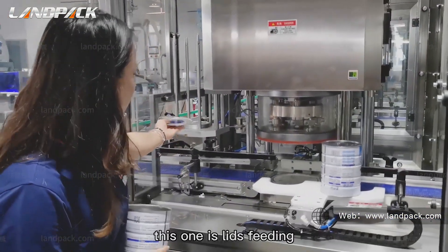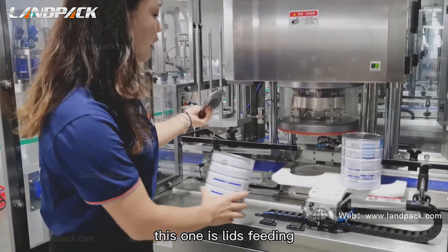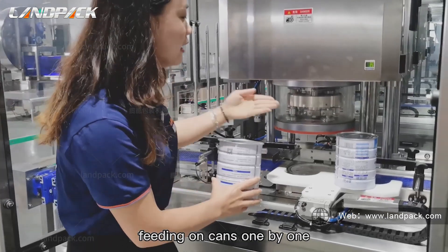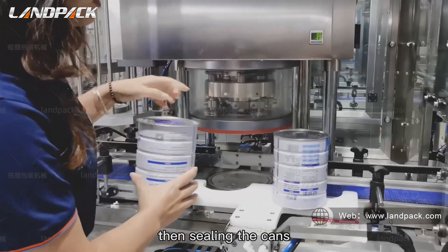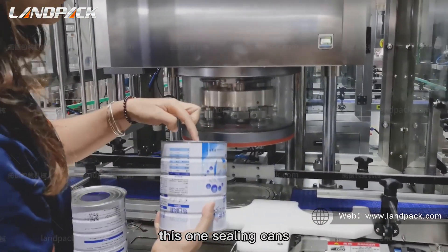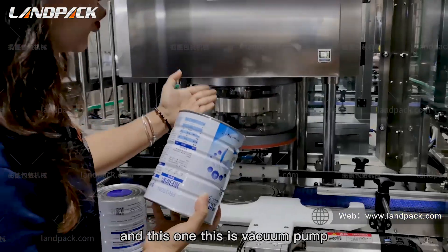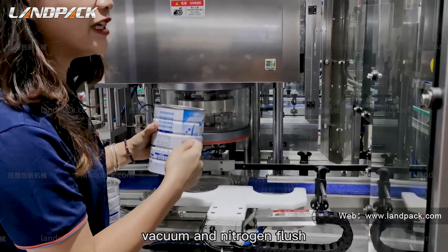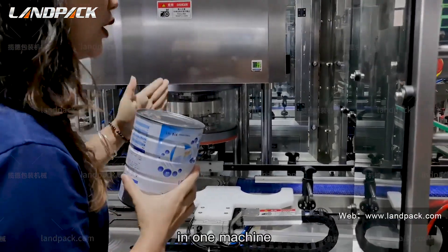Servo motor control for lid feeding — feeding lids onto cans one by one, then sealing the cans. This machine handles both vacuum and nitrogen flushing in one unit.